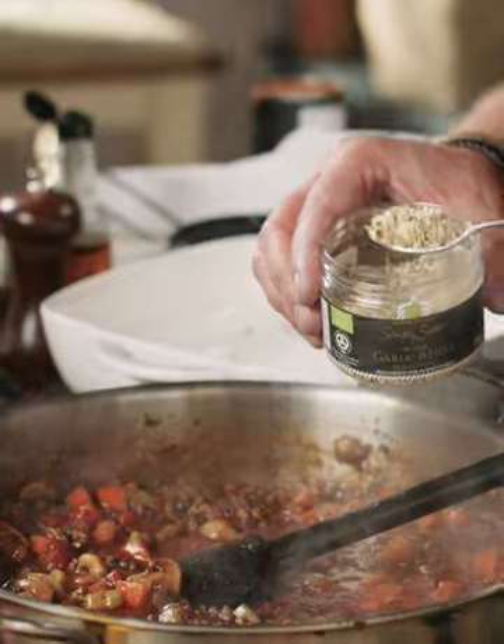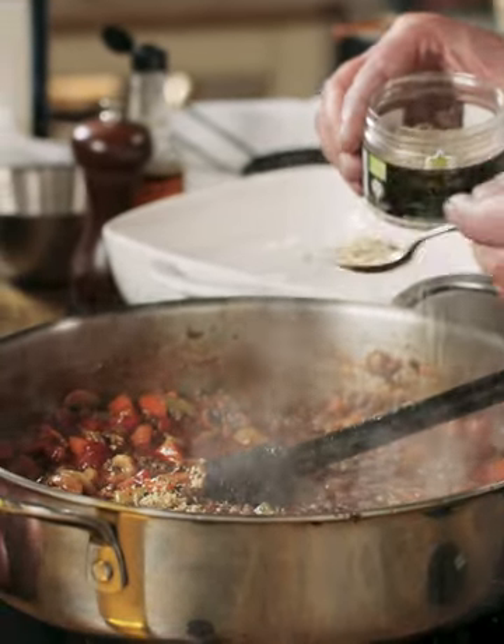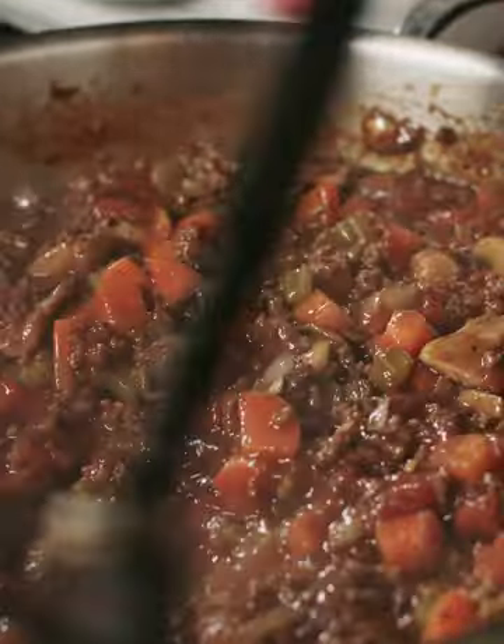I'm going to add in this garlic and herb seasoning — so delicious, look at all the lovely herbs in that, it just gives another layer of flavour. Then I'm going to let this simmer away on a low heat for about 30 to 40 minutes until it's really tender.